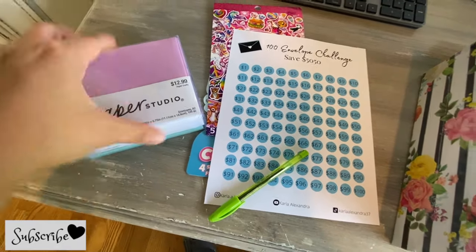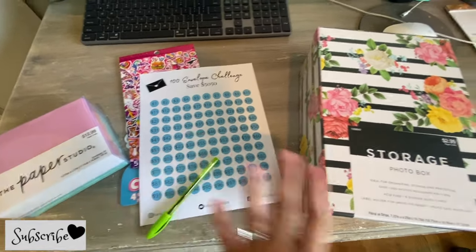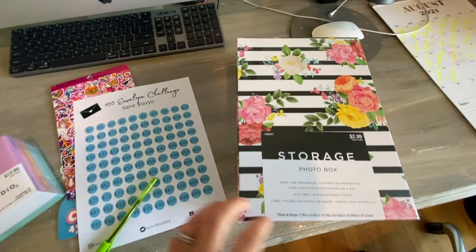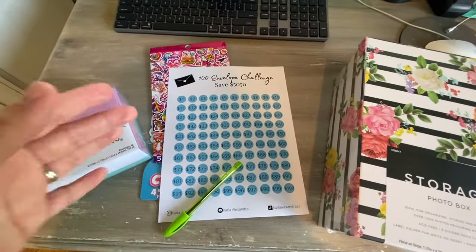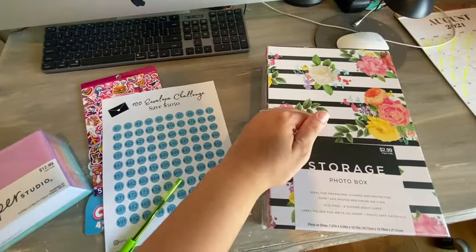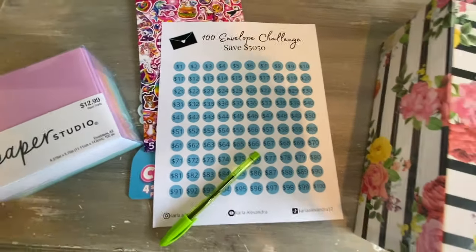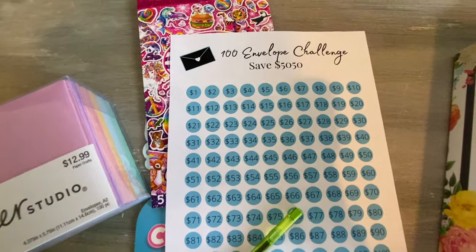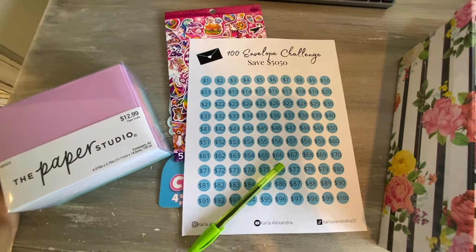The goal is to write down the dollar amount on the face of each envelope. Then I'm going to place them all in the box, and each day I'll just pick one envelope at random — whatever that dollar amount is, that's how much cash I need to put in that envelope — then I put it back in the box. That's it, super simple and easy, and the goal is to save $5,050.